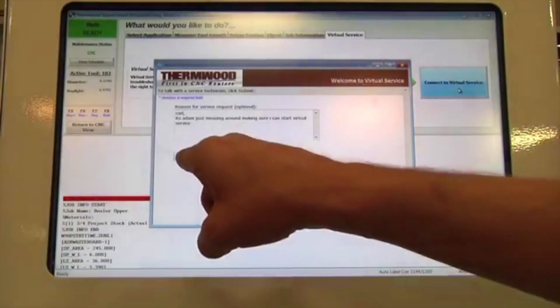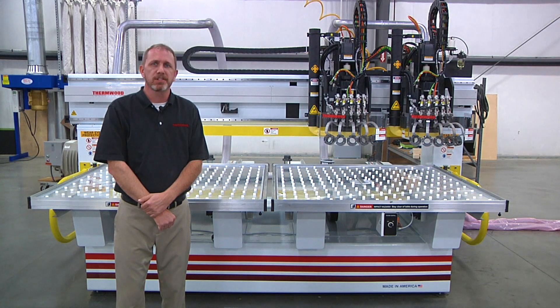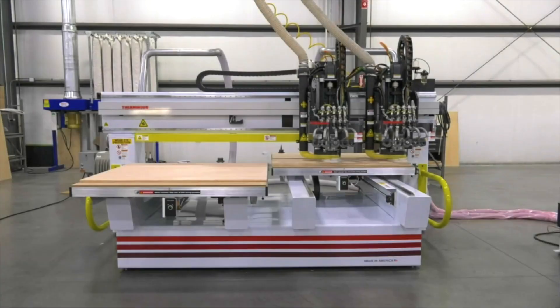Be sure to check out our SuperController video when it comes out if you want to see all the bells and whistles it has to offer. However, if you would like more information about any of our machines, give us a call at 1-800-533-6901. Thank you for watching, and we hope to hear from you soon.